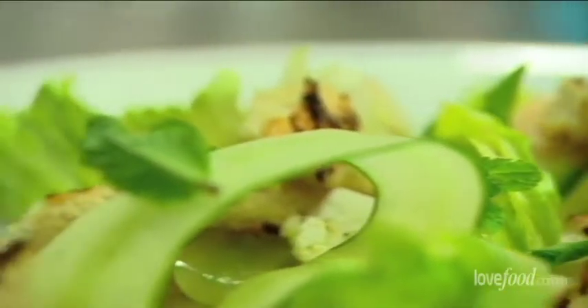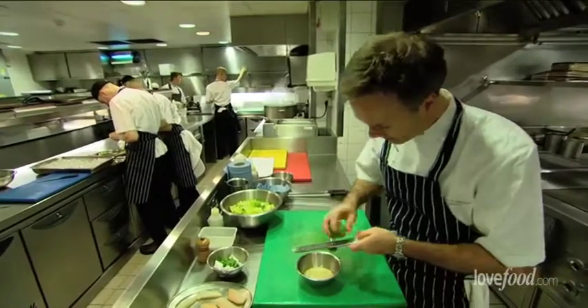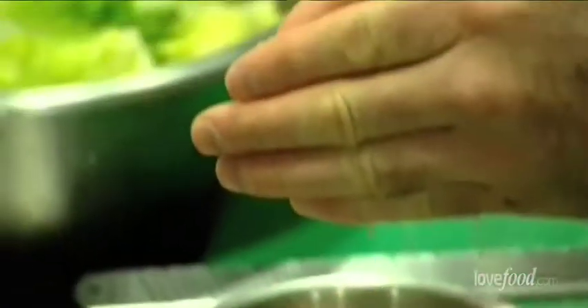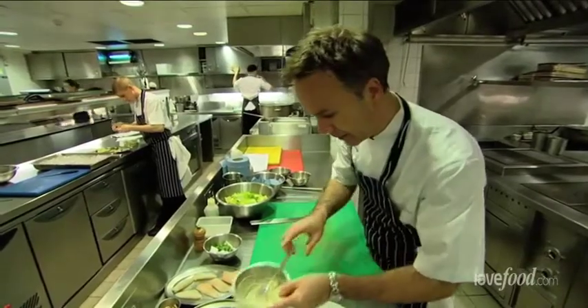Take one of these lemons or limes. I'm just going to grate a little bit of lime zest into the mayonnaise. Bought mayonnaise is fine — this is just to give it a little bit of extra flavour. So that's our mayonnaise.